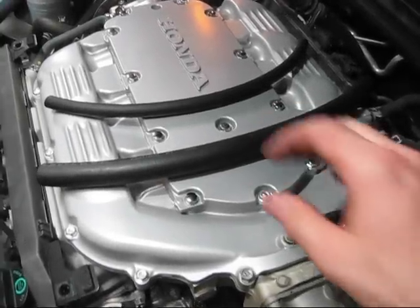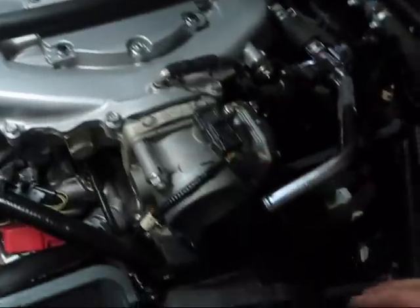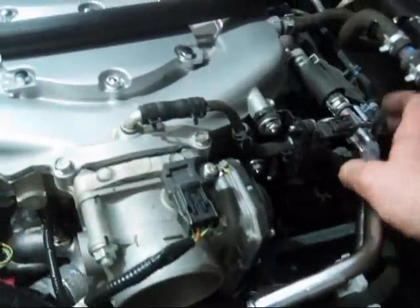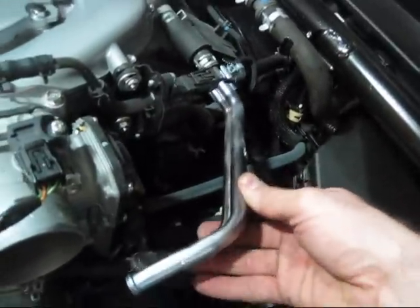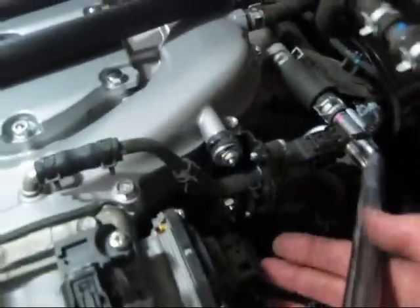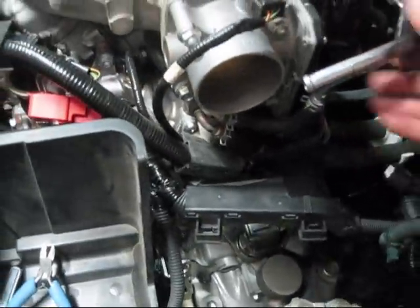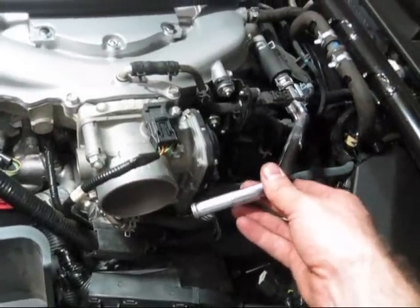Inside the kit they provided two lines — this smaller diameter and this larger diameter. What's going to happen is we're going to take out this entire metal rail — these two pieces here are bonded together. We're going to take it off right here, and the other one is underneath the throttle body — the tricky one. We're going to run all flex line and get rid of this whole piece.